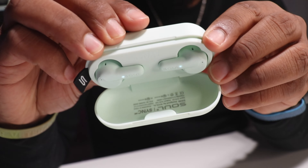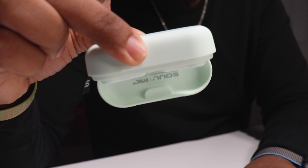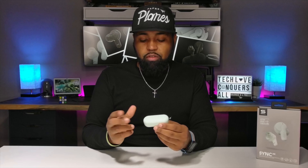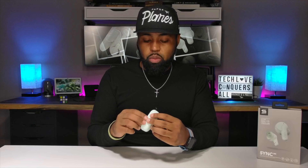The charging case door doesn't appear to be held by magnets — I think it's spring-loaded — but it is pretty secure so you don't have to worry about it opening up. The earbuds inside the charging case are held in by magnets, so they will not fall out. Soul did a good job making sure they're secure; they won't fall out no matter how hard you shake them. If you drop them from a decent height they'll probably pop open like most earbud cases, but for everyday use you don't have to worry about that.